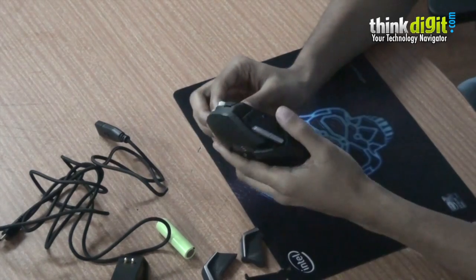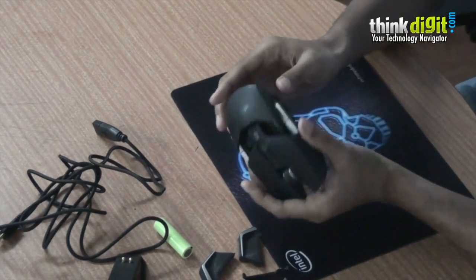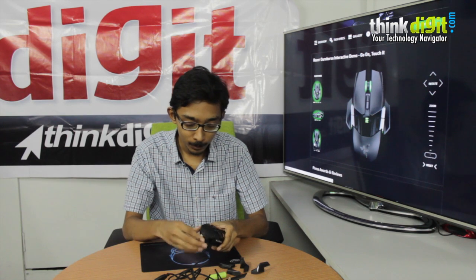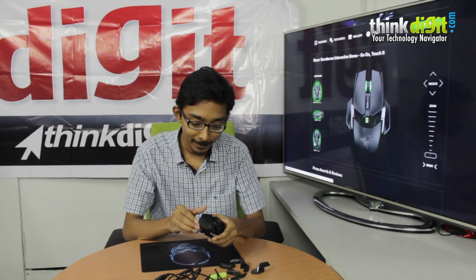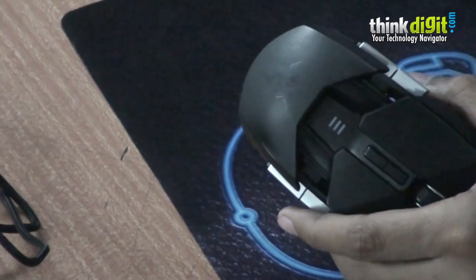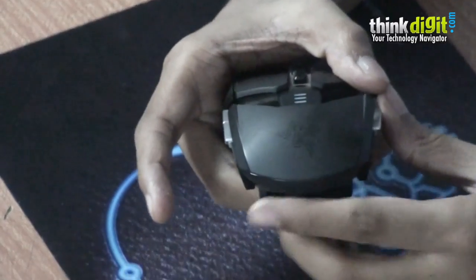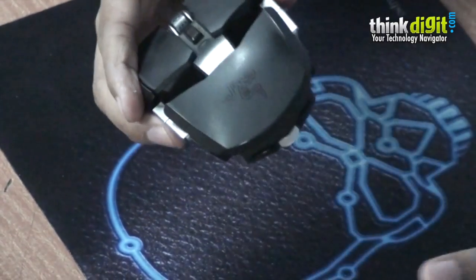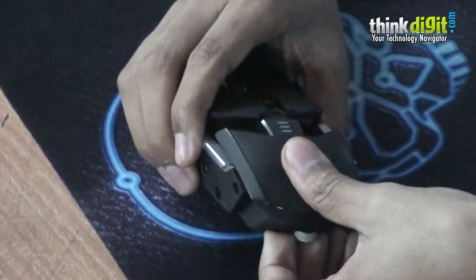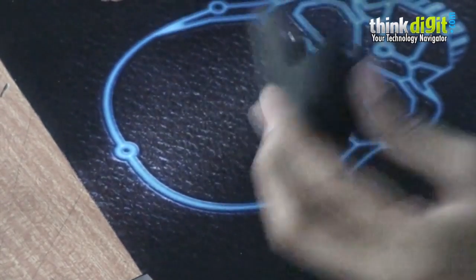Another feature this mouse has is the fact that you can adjust the palm rest at the back using a screw at the bottom. As you can see, the back has been raised a bit, and now the front. You can also adjust the length of the mouse — there's a switch at the bottom, you just press down on that and pull it out, and you can adjust it anywhere you like.